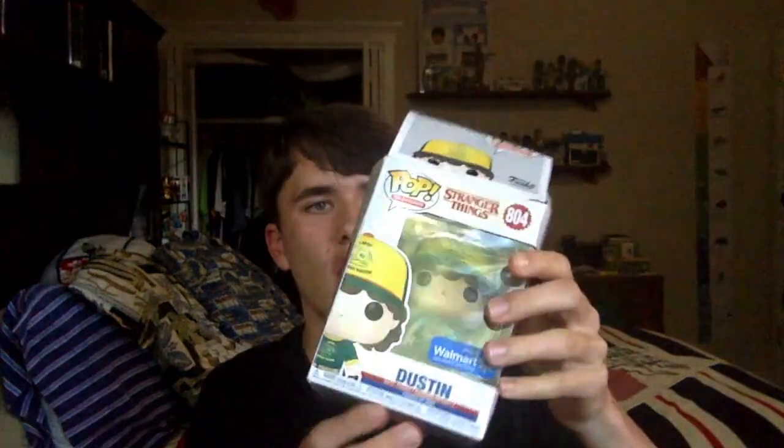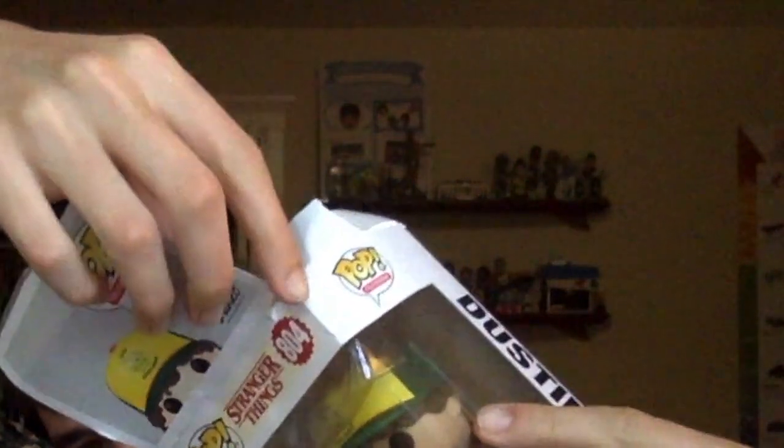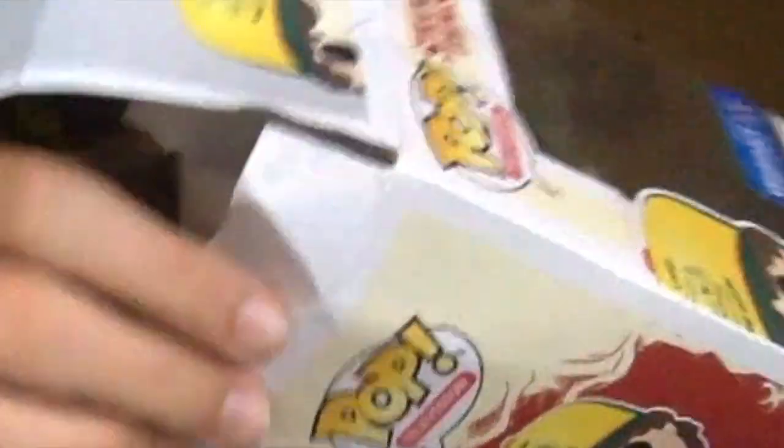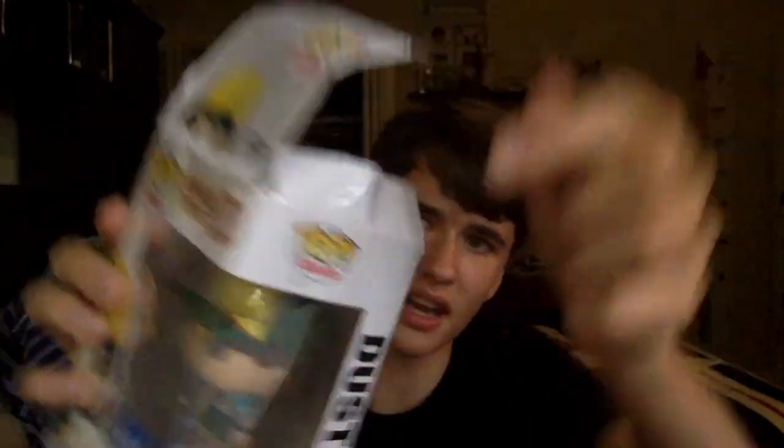I'm really scared guys because the condition is not good. Oh my God, that is really bad. So we got the Walmart exclusive Dustin. If you look at the bottom it looks fine, but the top is absolutely horrible. This entire lid is already torn in this part over here. It has a huge crease going down the top middle, as you guys can see. The top is also creased, and both of these flaps are really dented. This one has a huge bulge in the side. The box is in super bad condition — I'm probably just going to throw it out. It's kind of beyond saving.